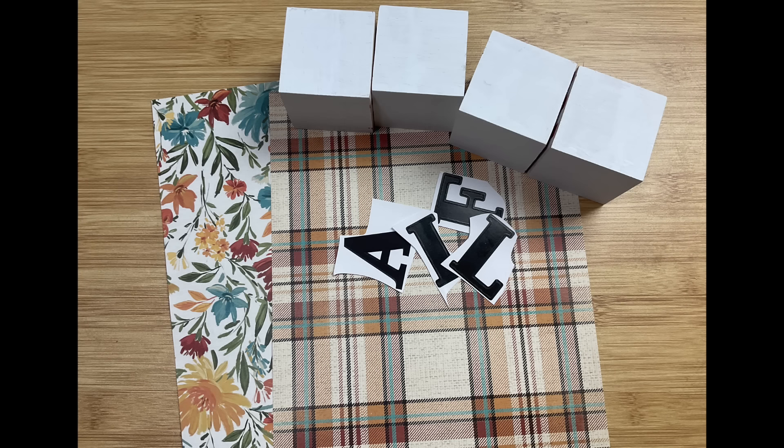Once the Mod Podge and paper are dry, I'm going to take my poster sticker letters from Dollar Tree and put one letter on each block to spell the word 'fall.' Now if you wanted to make six blocks you could spell 'autumn' instead. The great thing about these poster letters is if you get them in the wrong place you're pretty much able to peel them off and reposition them. But because of that, we are going to put some Mod Podge over the top of our stickers and paper just to make sure nothing peels off.